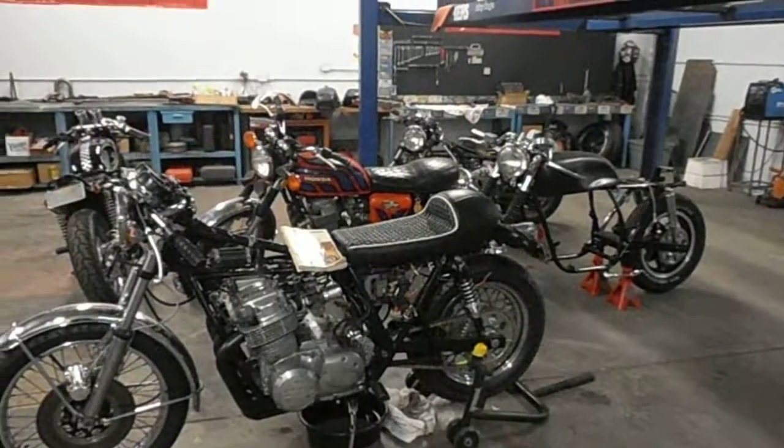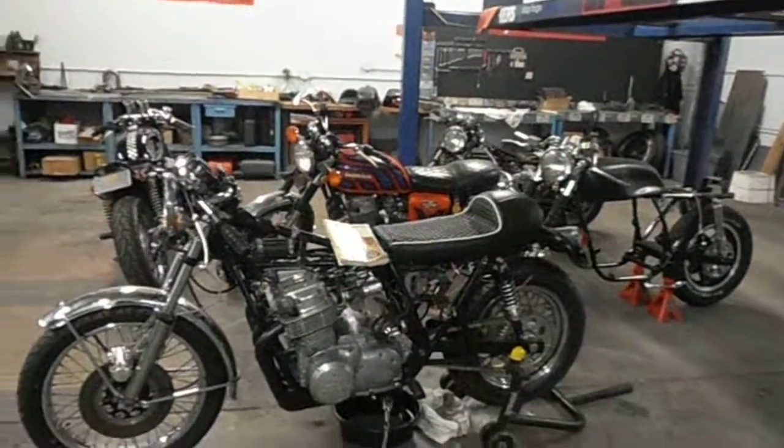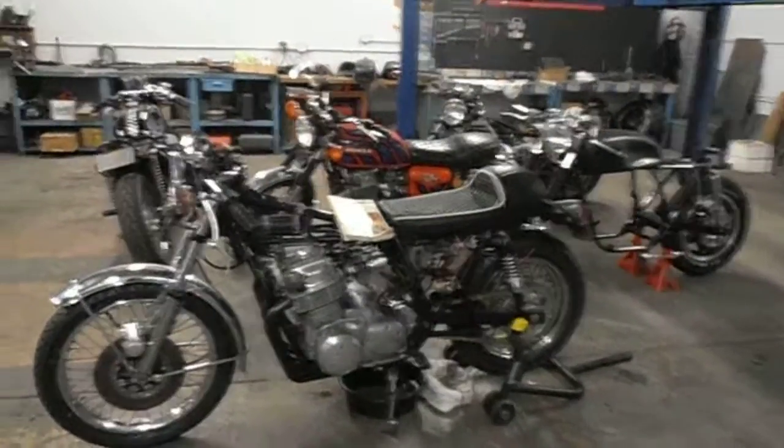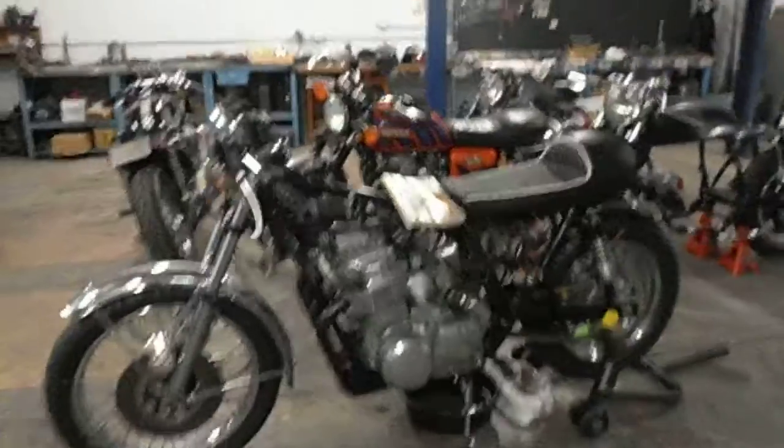Well here we are at Nostalgia Speed and Cycle, actually out the back in one of the workshops we got here — just a few little bikes we are working on right now.